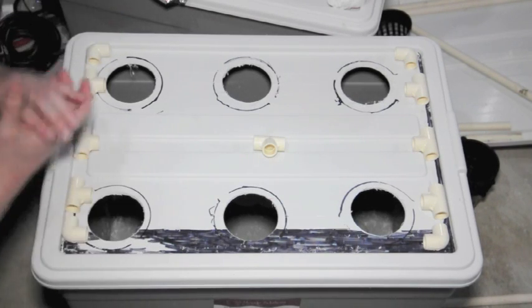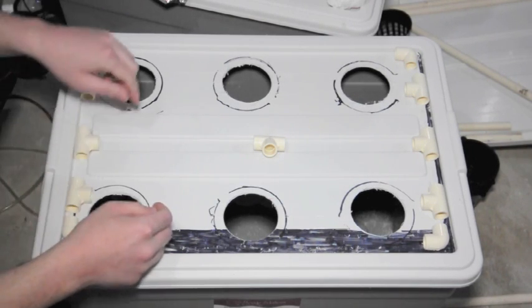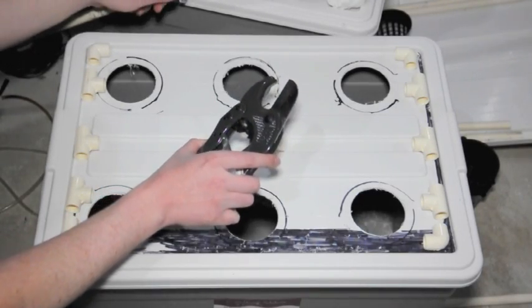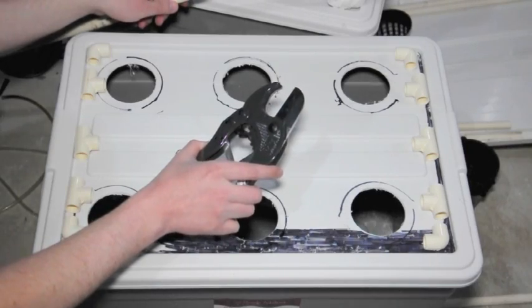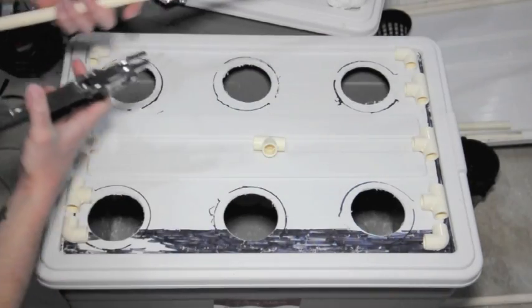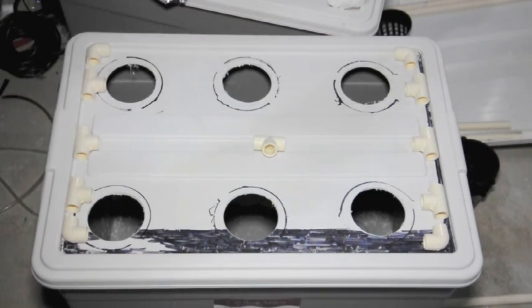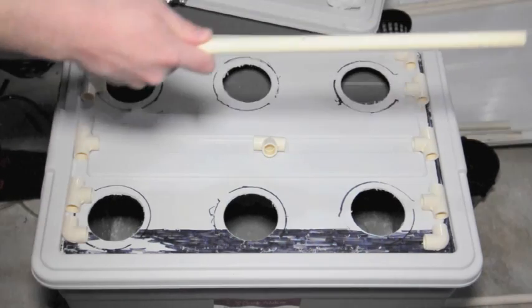The next thing I want to do is cut the pipe to length. For this I'm going to use this pipe cutting tool that you can pick up at any Home Depot or whatever — it costs about ten bucks. I'm going to use the length of pipe and measure out the length that I'm going to need for each of the fittings.